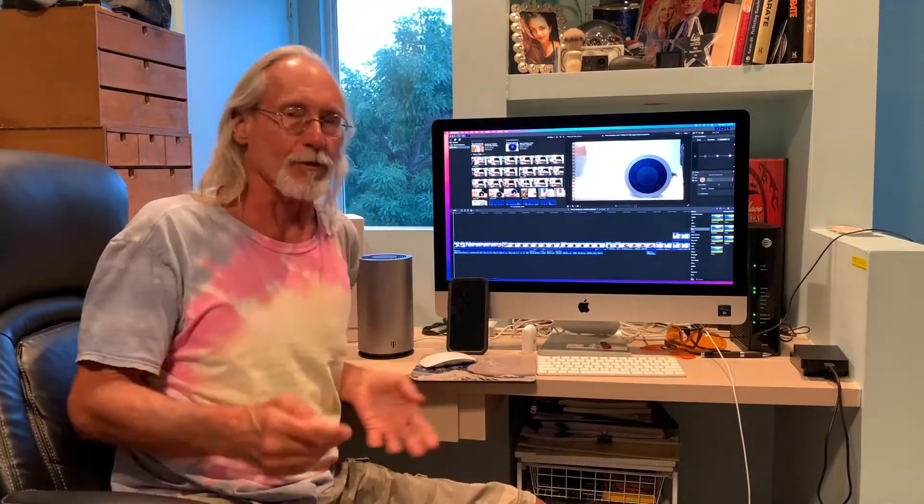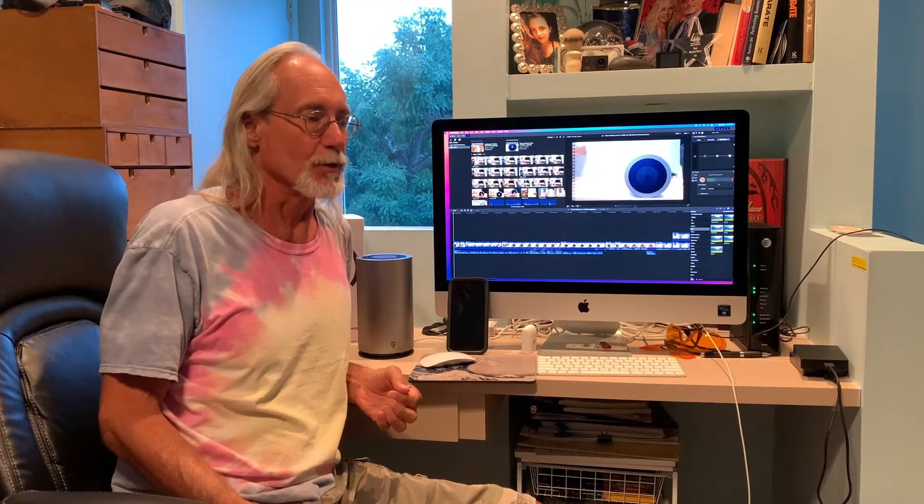I got this thing, set it all up, and I tried to change the passwords and it wouldn't work. So I talked to a tech, and he said you got to factory reset it. So I'm going to show you how to do that right now, if you have this problem.